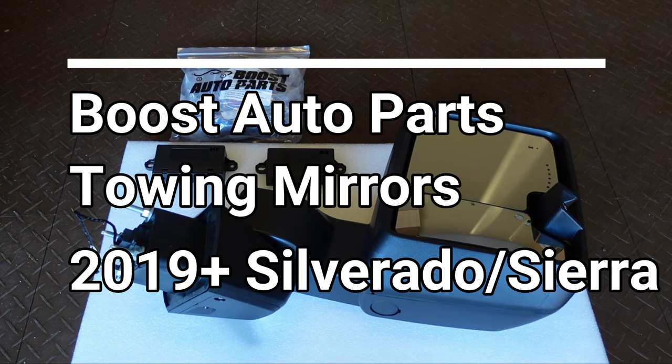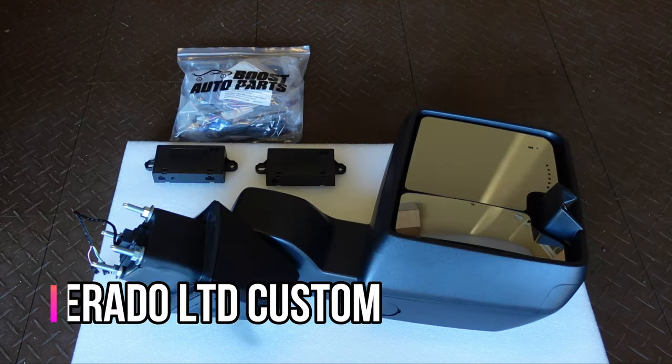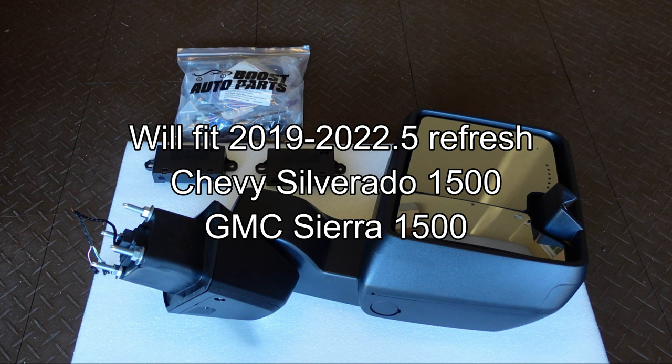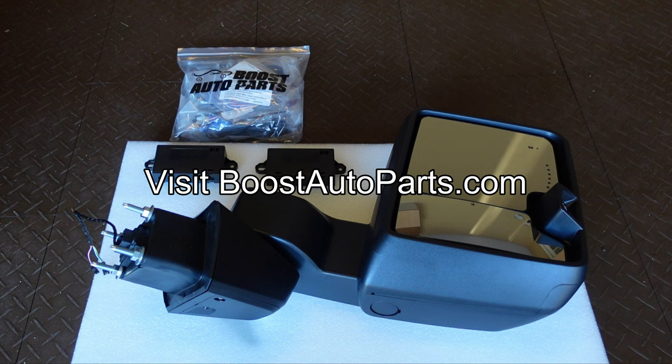Hey everybody, I'm really excited to share this video with you today. Thanks to the people at Boost Auto Parts for sending me these mirrors to install on my 2022 Chevy Silverado LTD. These are their towing mirrors that will fit the new body style 2019 through 2022 Chevy Silverados. These are the Boost Auto Parts manufactured mirrors that are based off of the GM towing mirrors, giving you all sorts of cool add-ons that GM didn't include. Definitely visit their website — I'll post some links in the video description box below.